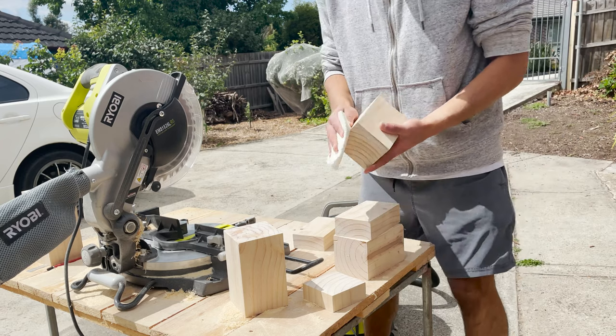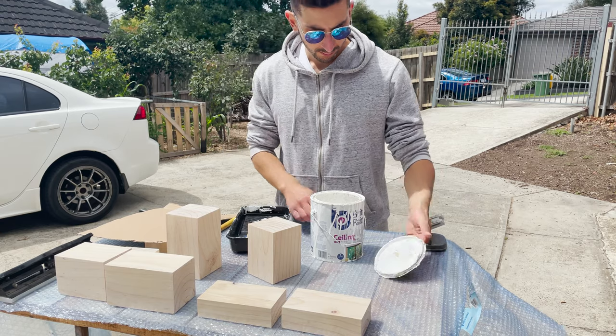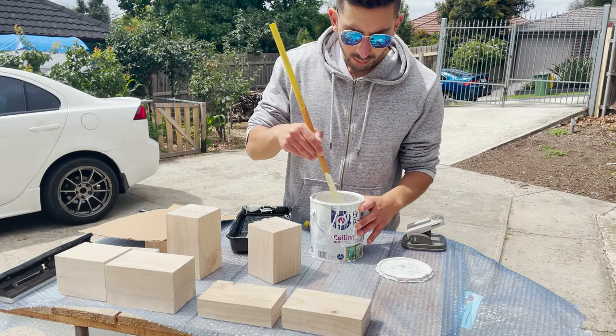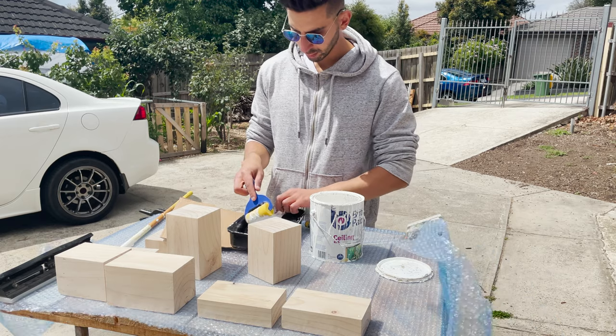It is now time to paint the blocks. Ensure that you wipe them down with a cloth or some paper towel — we want the paint to stick to the timber. For the paint, I'm using flat or matte paint, anything that has no shine. I don't want shiny blocks, I want matte light blocks. To apply the paint, I'm gonna use a mini foam roller. You can use any roller you have on hand — I've used a long roller before. As long as it gets the job done, that's what we want.